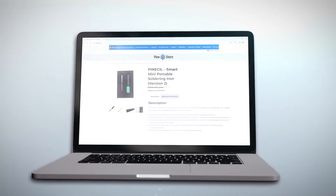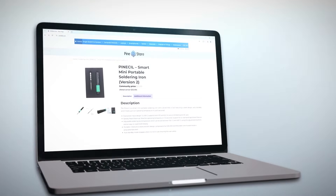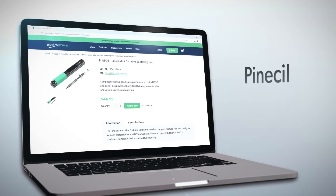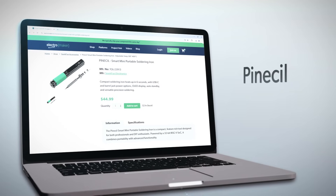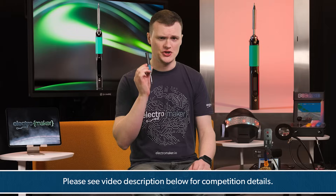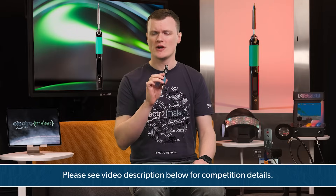The Pinesill Smart Mini Portable Soldering Iron is the ultimate tool for anyone who works with electronics. Its combination of portability, speed, and advanced features makes it an essential addition to your toolkit. Whether you're a professional repair technician or a casual maker, the Pinesill delivers exceptional performance in a sleek and compact design. If you love what we do here at Electromaker, don't forget to like, subscribe, and leave a comment below. Let us know what amazing projects you would tackle with a Pinesill for a chance to win one of your own.